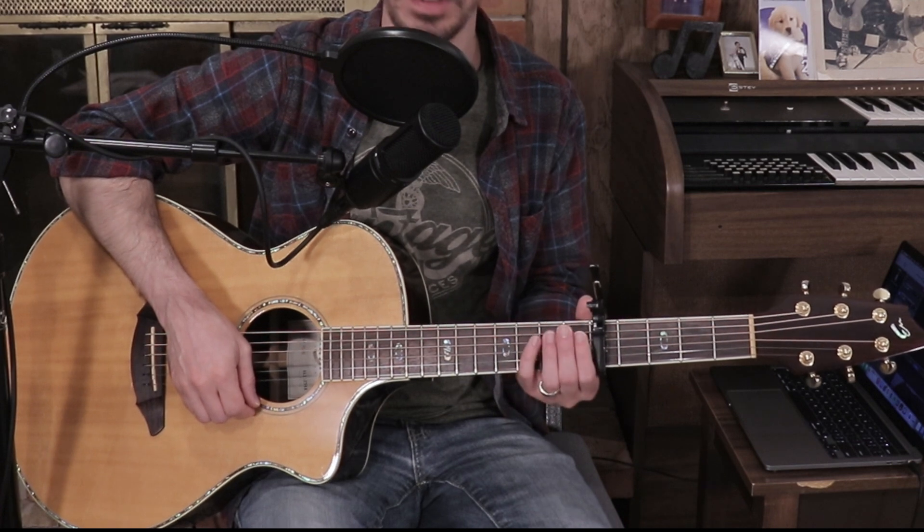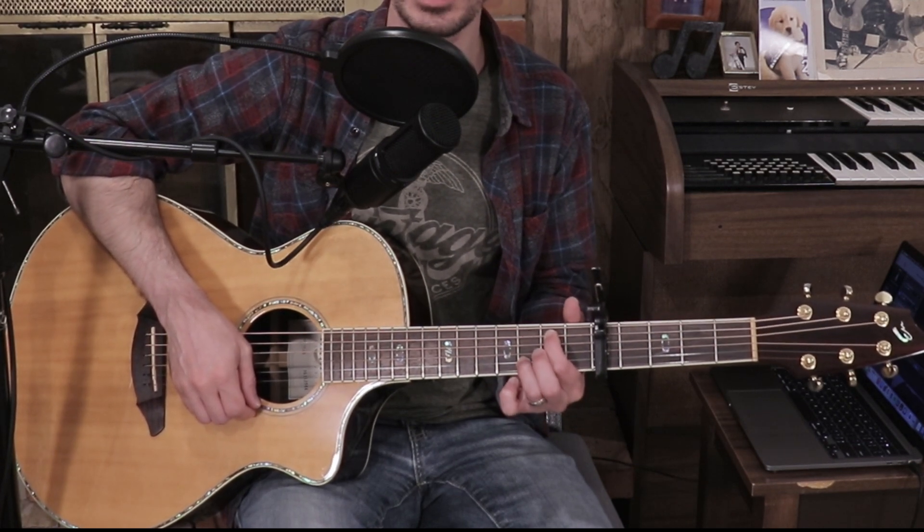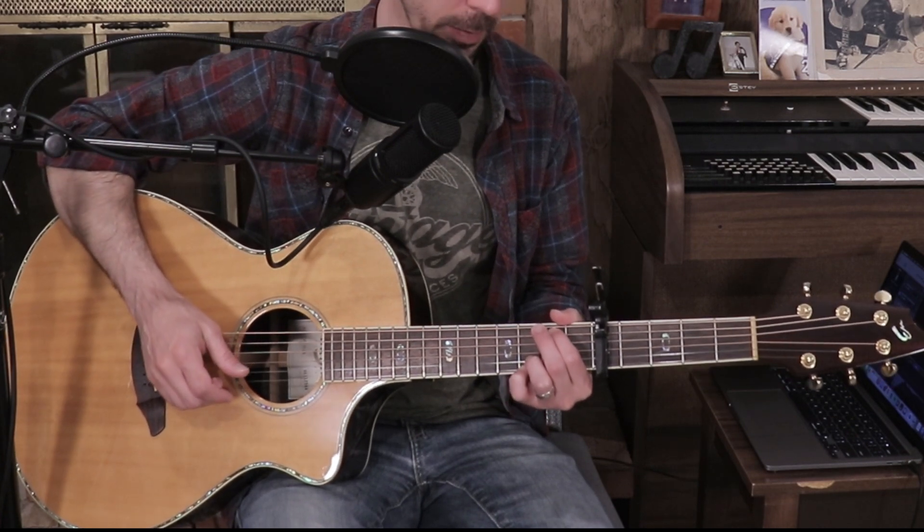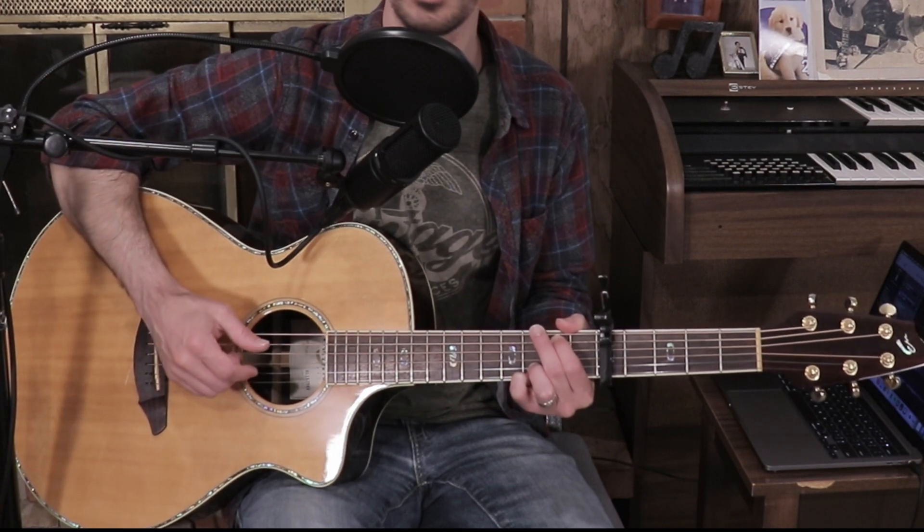I hope that helped with the tutorial. I'm so sorry I forgot to show you G over B — I'll show you that really quick. Put your index finger on the A string second fret and your ring finger on the B string third fret, and you get to strum almost everything. You can also add your pinky on the high E string third fret. It's really just a G chord with no middle finger on the low E string.